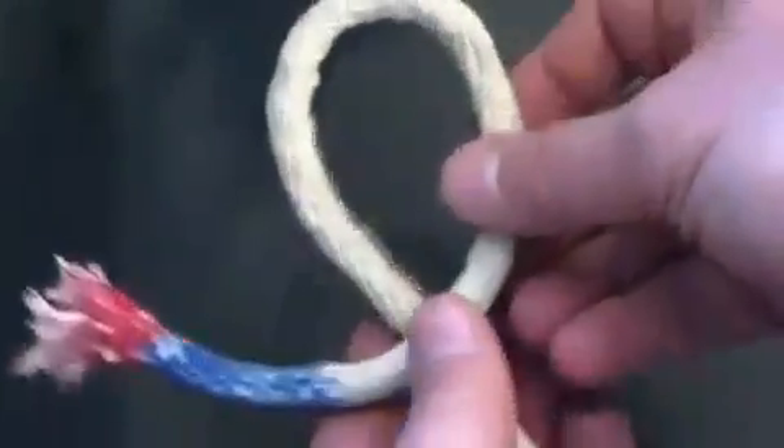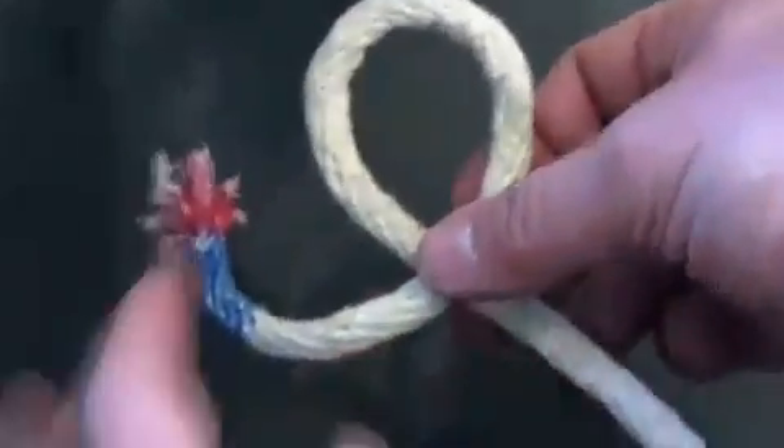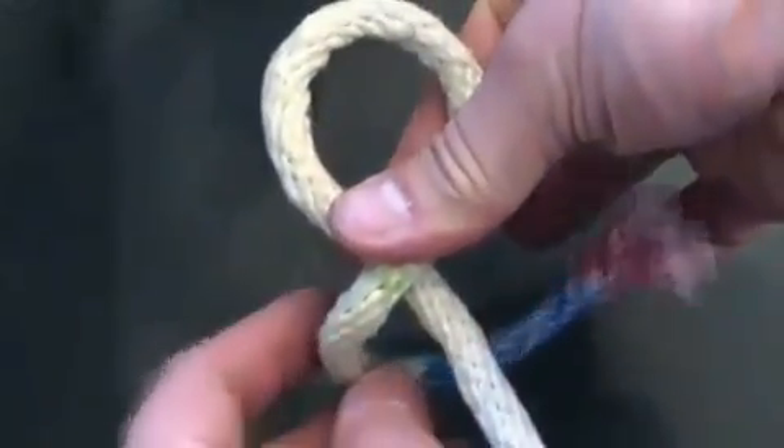But if you leave it loose, it's a really nice decorative knot for bracelets, necklaces, or anything you might be putting together.